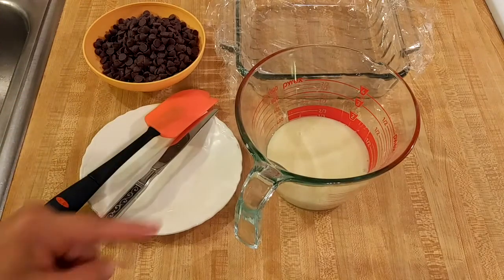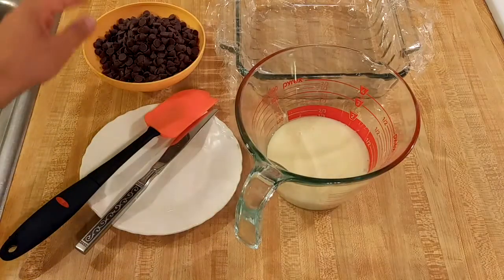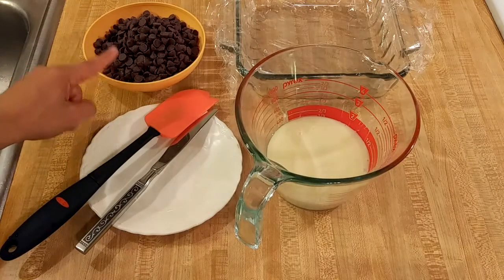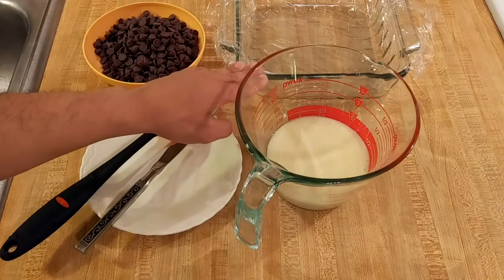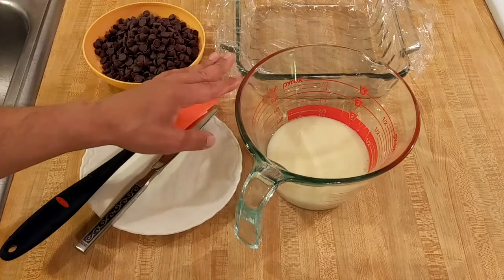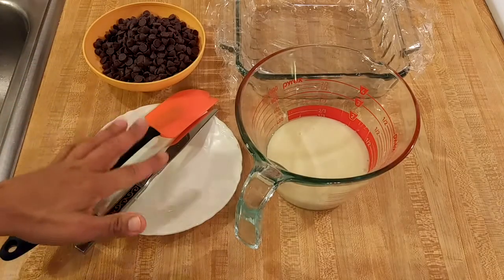Here in this bowl I have one 14-ounce can of sweetened condensed milk, and over here I have one 12-ounce bag of semi-sweet chocolate chips. Here I have an 8x8 casserole dish that I line with plastic wrap for easy removal, a knife and a spatula.